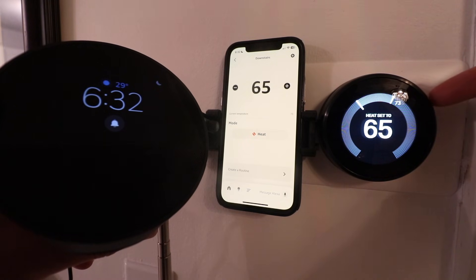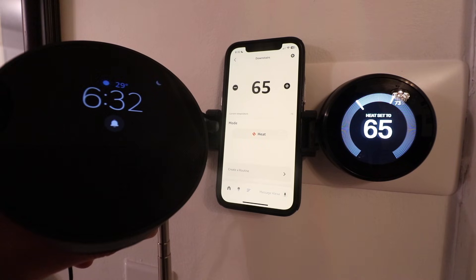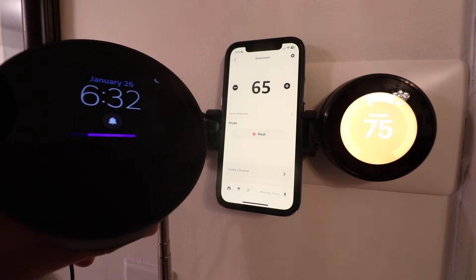You can see our temperature changed on the Nest thermostat using an Amazon Alexa voice command, so let's try it again. Alexa, set downstairs to 75 degrees. The heat set to 75. So we're going to show you how to do that — just stay tuned and we'll show you the steps to make this work.